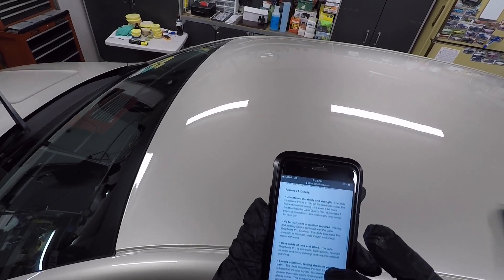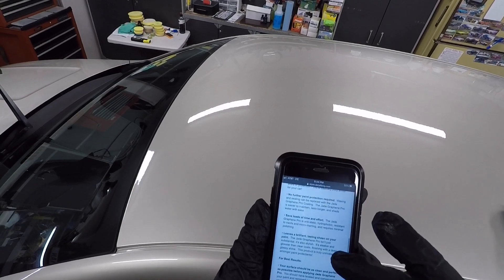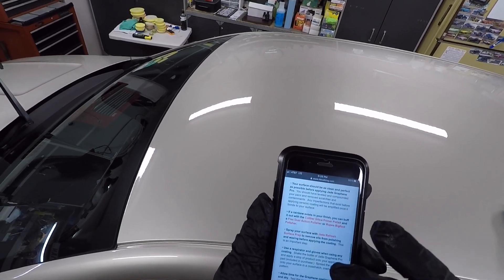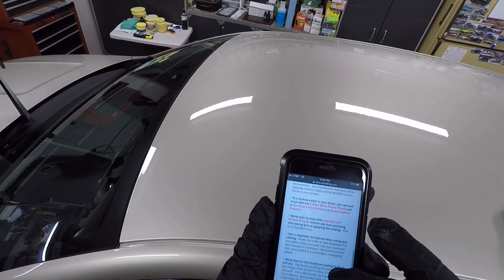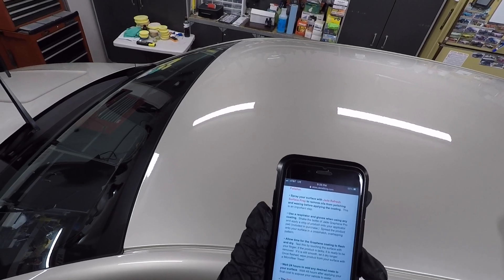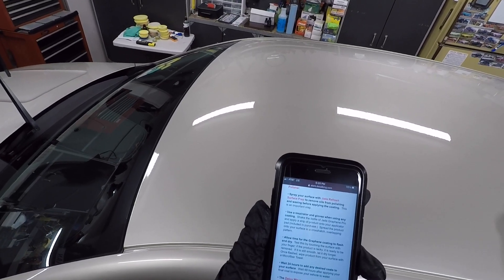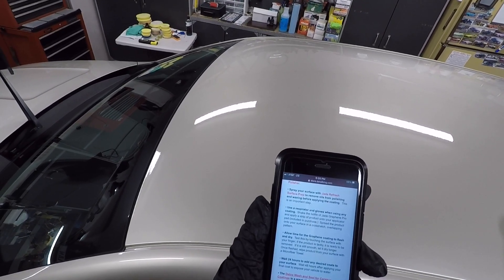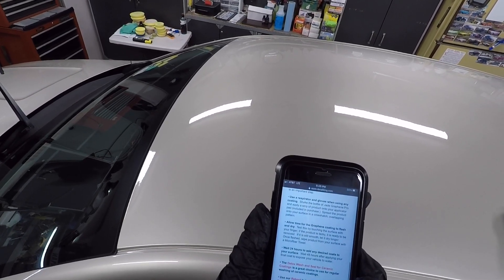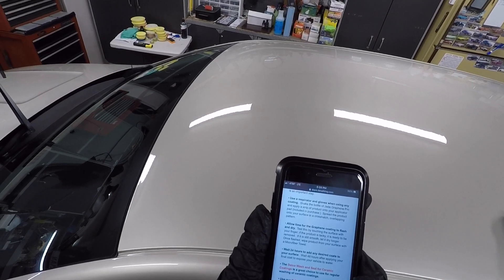They're saying this one is a lot more durable. And just in case you have a high spot — I found this is pretty forgiving for high spots. The instructions say: allow time for the graphene coating to flash and dry. Test by touching the surface with your finger — if it's tacky, it's ready to be removed. If it's still smooth, let it dry longer. Then wipe the product from your surface with a microfiber towel.